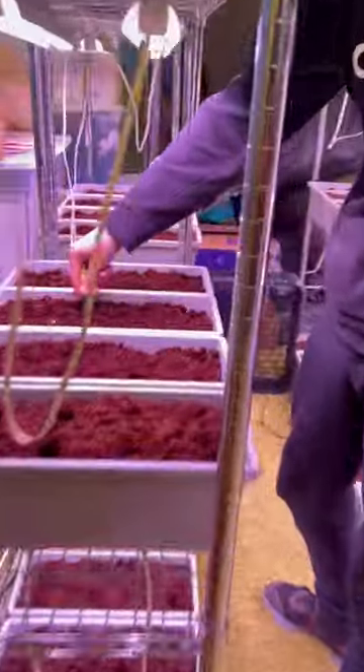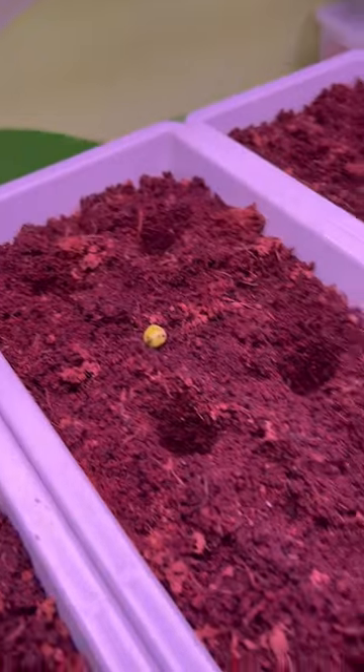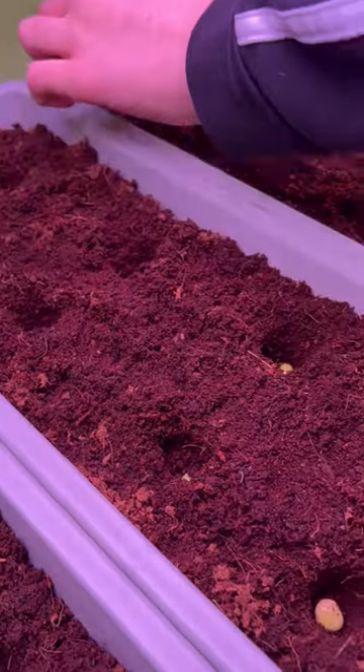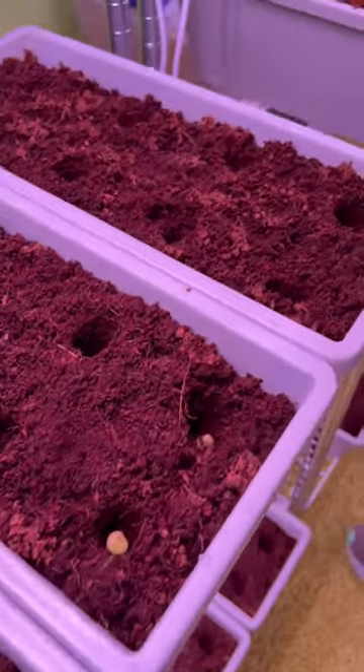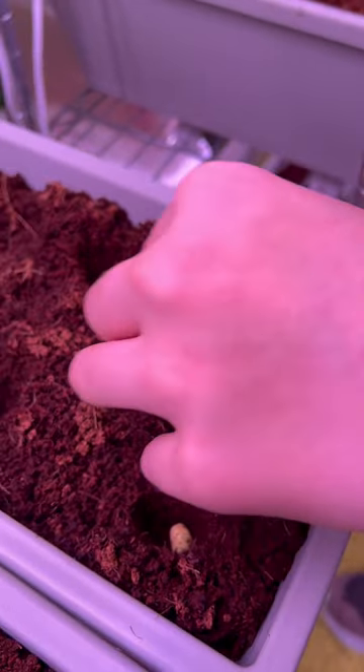We are growing peas. Check this out. This is a soil mixture — it's not dirt. It's to start plants in.